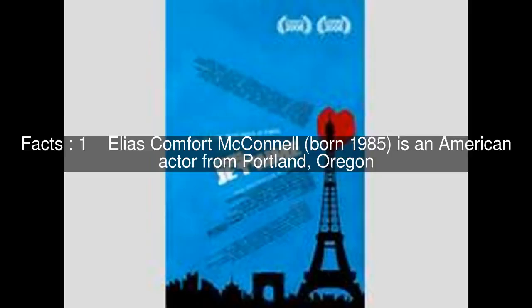Sauce Vierge, French, in English literally 'virgin sauce', is a French sauce made from olive oil, lemon juice, chopped tomato, and chopped basil.